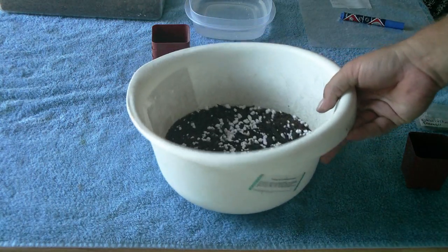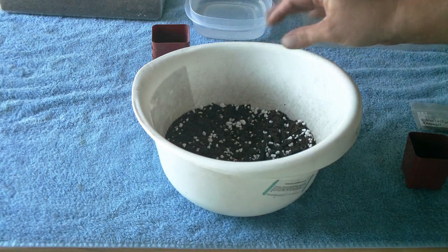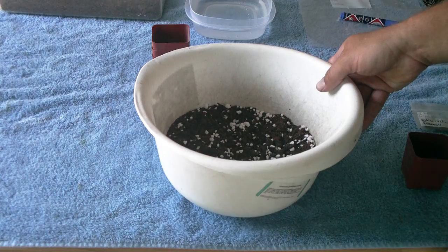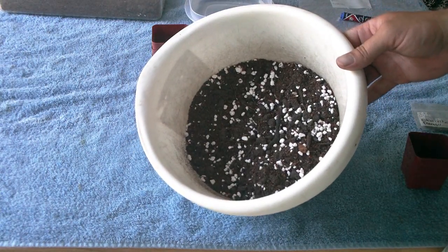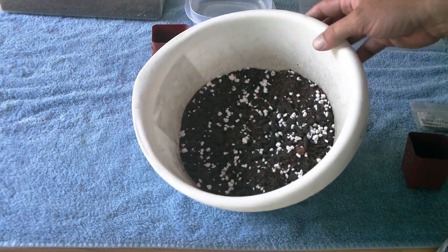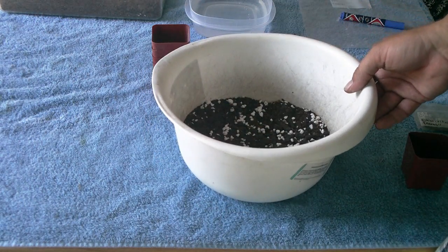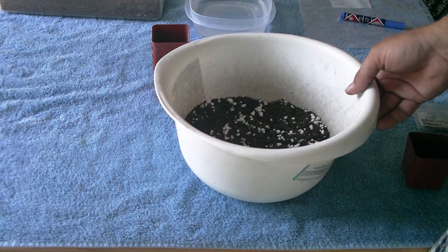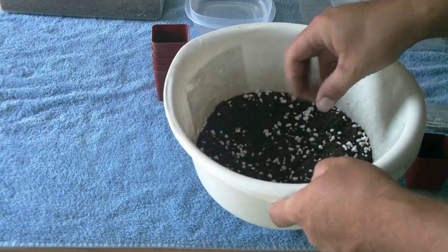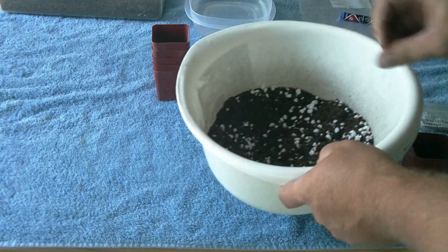With growing cactus from seed it's real tedious, and it's going to be sealed in a ziplock bag for a minimum of three months. So you're going to have to microwave the soil to make sure it's sterile — no germs, no bacteria or anything. Something about this size I'd put in the microwave for two and a half to three minutes. Be very careful because it's going to be hot. Don't pull it out of the microwave and stick your hand in there — it will burn you, it will scald you and leave scars.